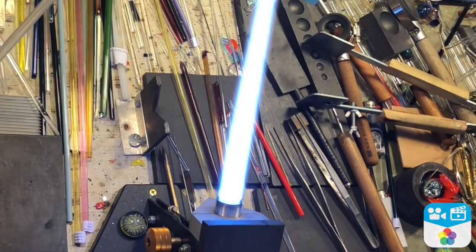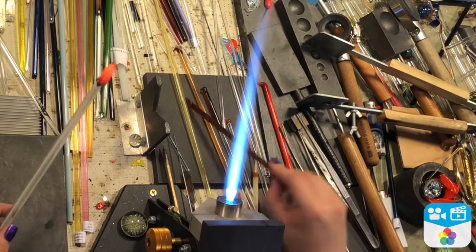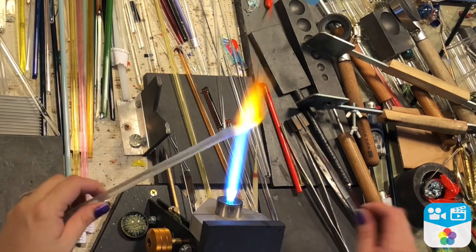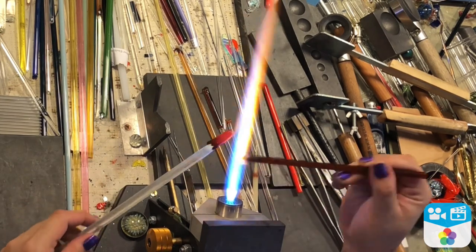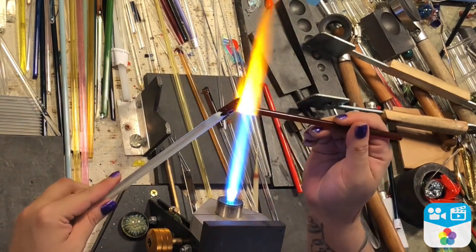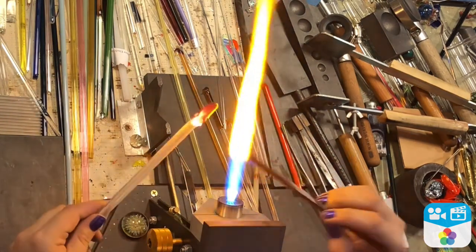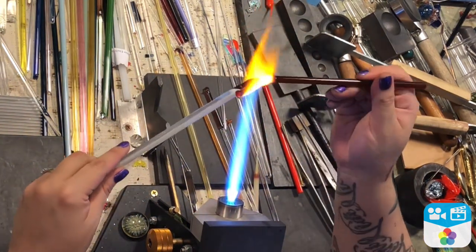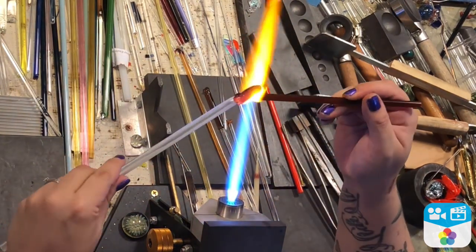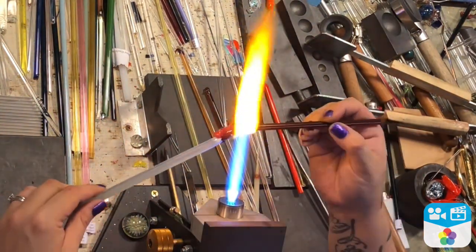Now that I have everything melted in, I'm grabbing what I believe is a purple luster. This is a semi-transparent striking color, and I really like it because you can put it on super thin and still get a lot of the same striking results. You don't have to use it real thick. With this, I'm just going to go all the way around, just like I did with the poppy, and completely case everything underneath.